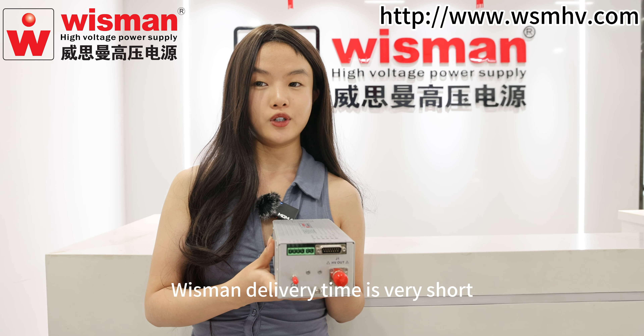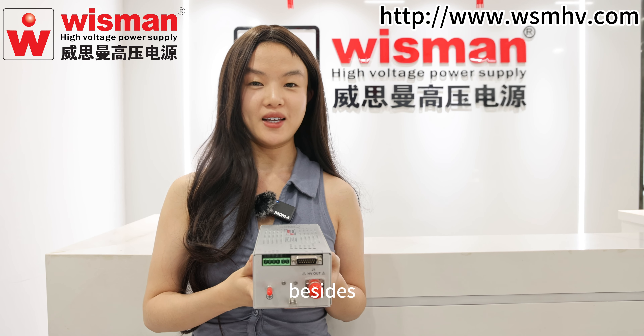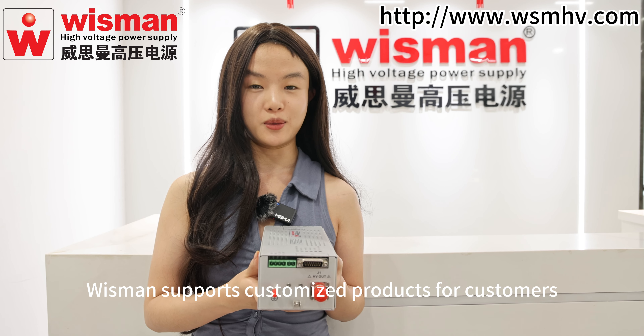Wisman delivery timing is very short. You can get the product in 6 to 8 weeks. Besides, Wisman supports customized products for customers.